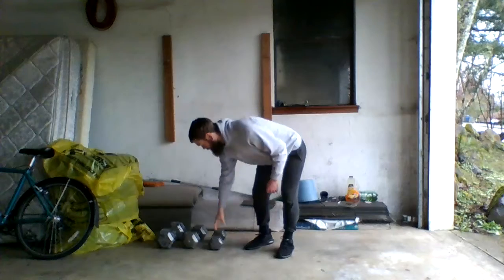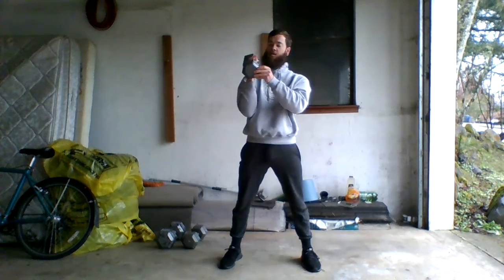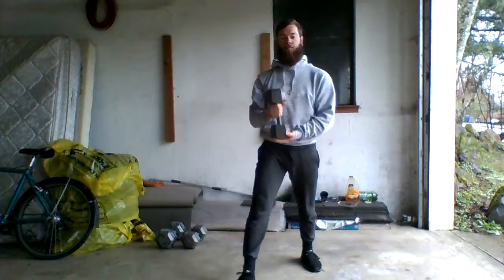Thrusters — you've done before. That's just gonna be one dumbbell, one hand, because we're pretty limited on resources. Bell secure in the rack position, squatting down, straight up. You should all remember that one — pretty standard.